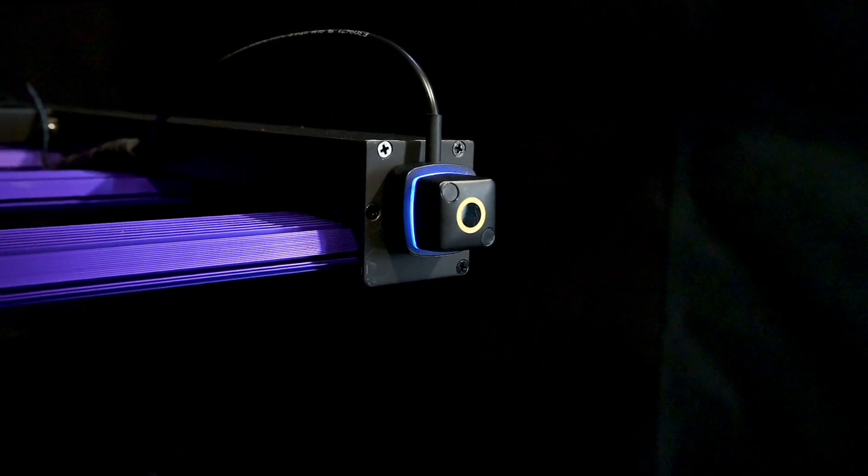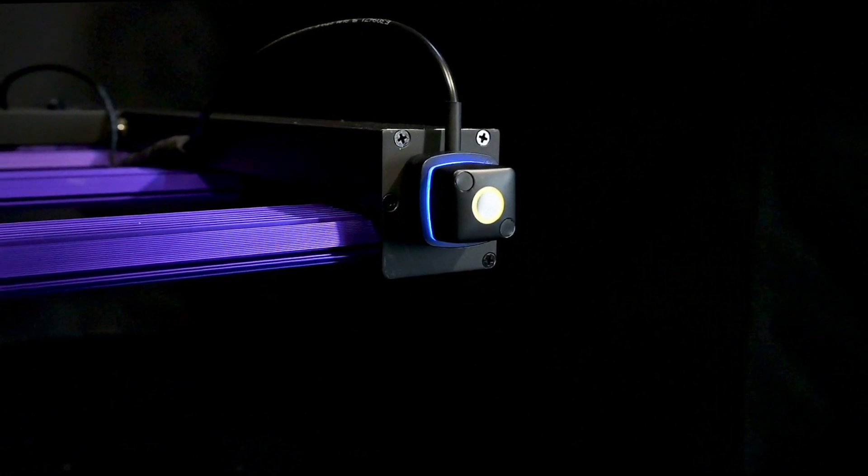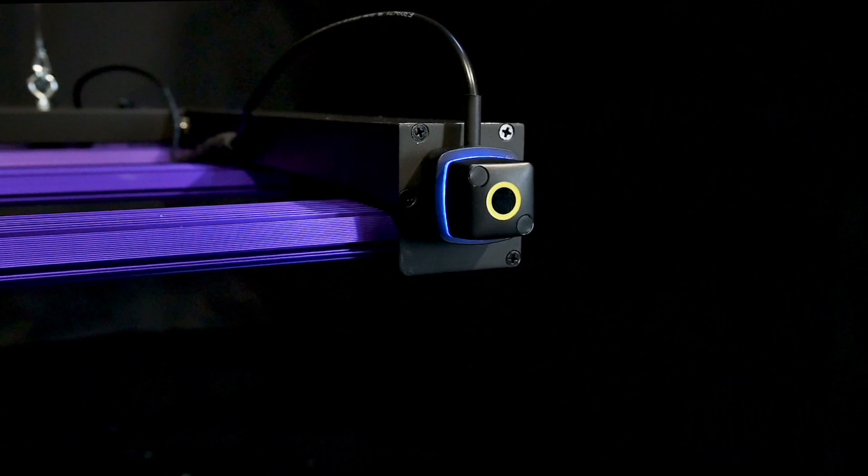Once successfully provisioned, the status LED on the Growcast will change from flashing blue to solid blue. This means we can now finish configuring the controller.